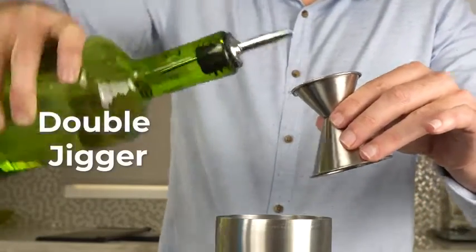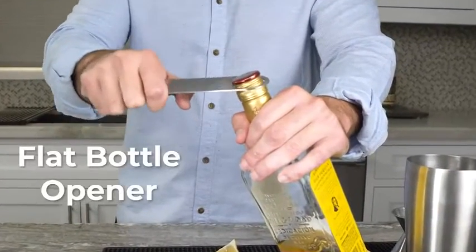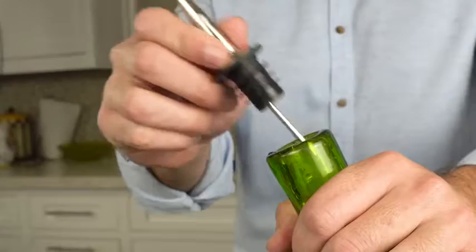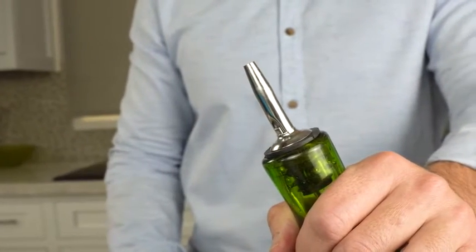Use the double jigger to measure out the perfect amount of spirit. The heavy-duty flat bottle opener makes it easy to open soda, beer, and liquor bottles. Once open, insert a spout into your liquor bottle to make pouring accurate and mess-free.